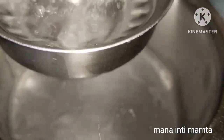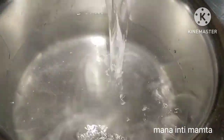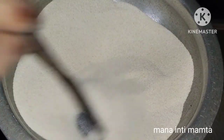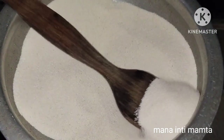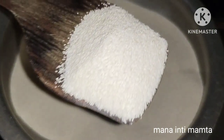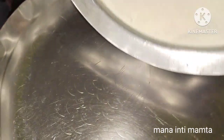I will add two and a half cups of rava, along with one cup of water. We need about two and a half portions of rava, and then we add the appropriate amount of water to balance it out.